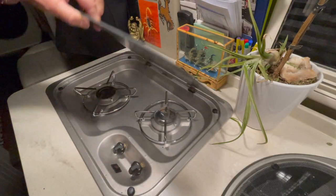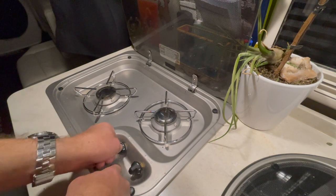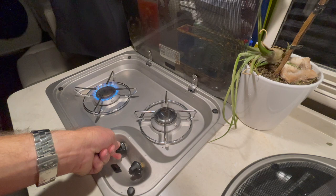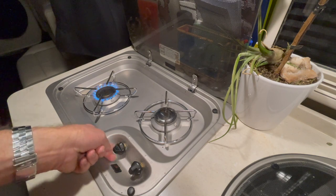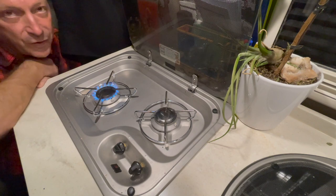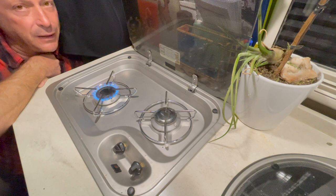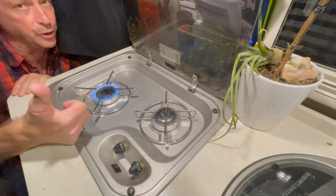Another reason I like propane is I like cooking on gas — it's fast, efficient, hot, and I can control the flame like a real chef. Pretty cool.